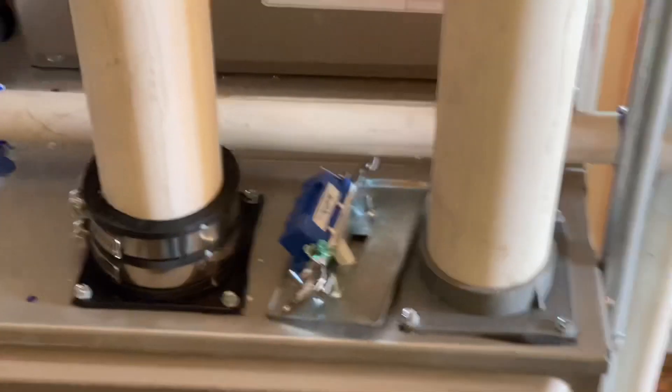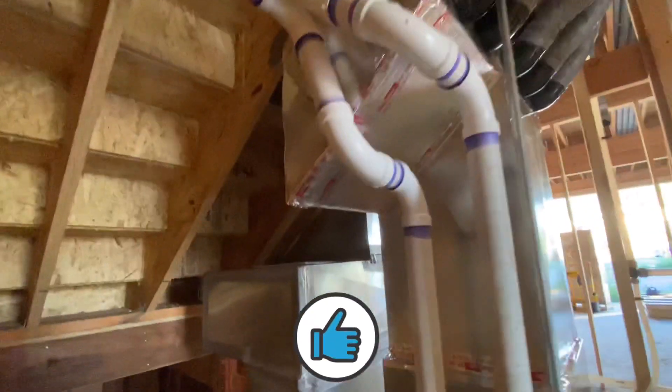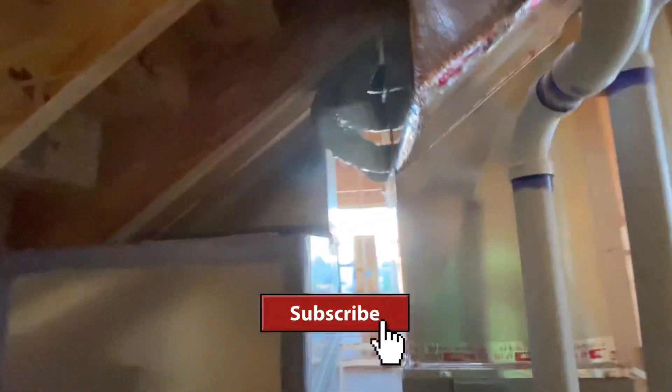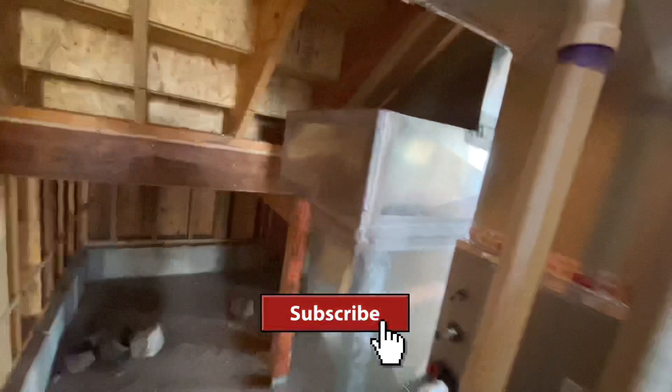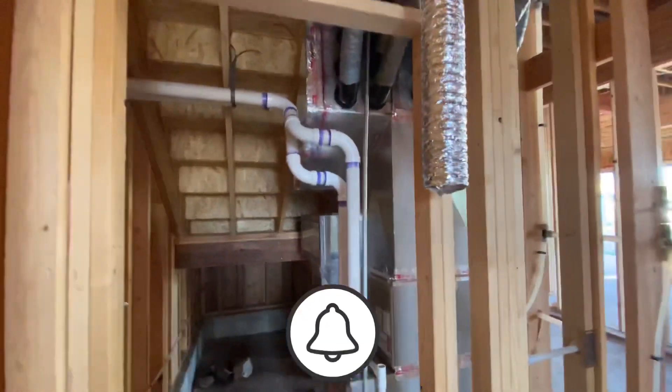We're done with our flues. We are 100% complete — here are our flues. That is it.